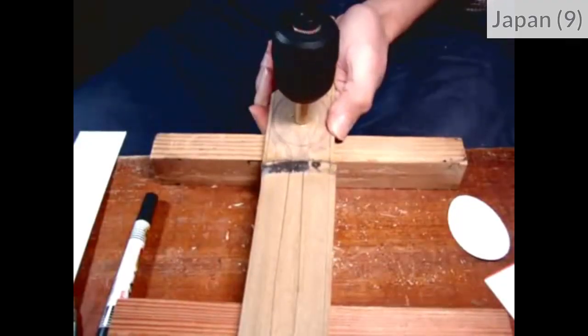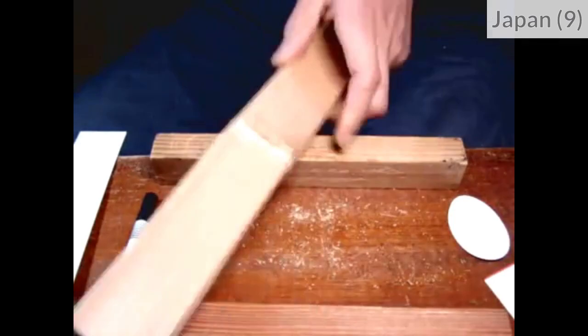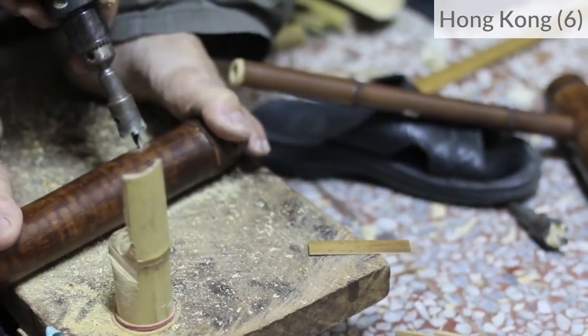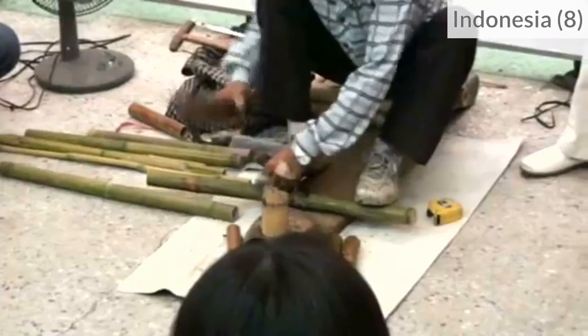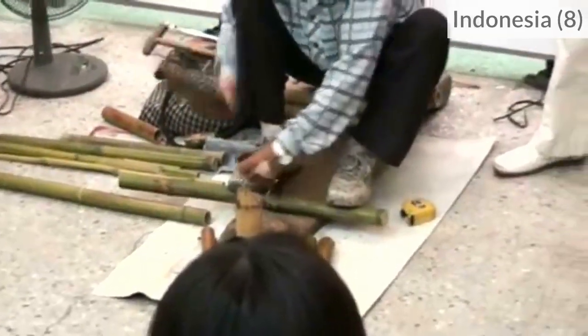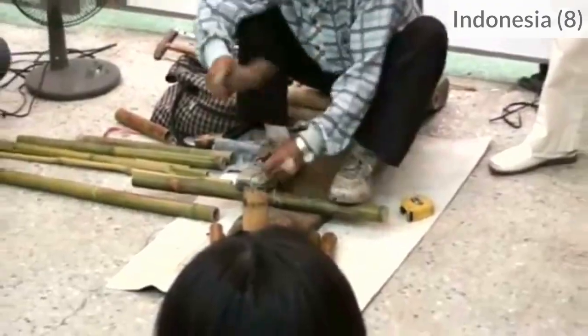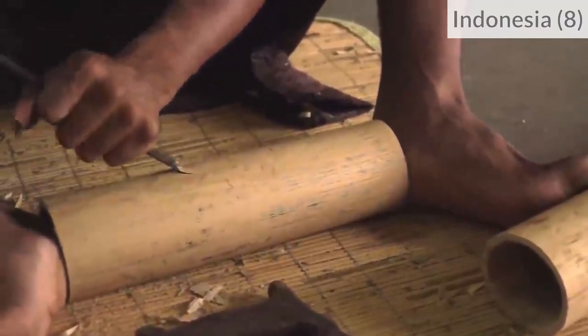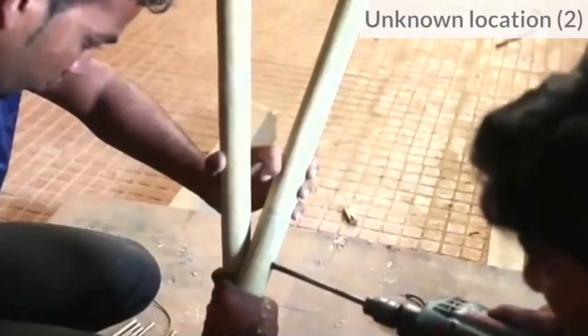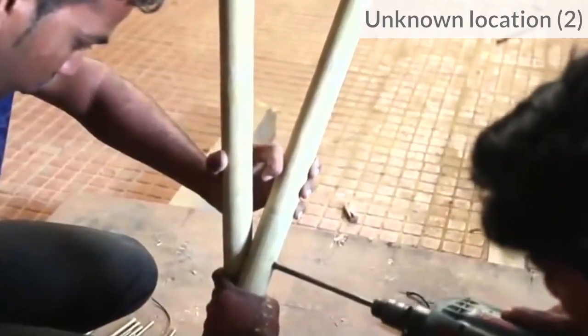Then you need to immobilize the bamboo between one hand and a support. Craftsmen often use their feet for a better grip, especially when carving because both hands are busy. For long bamboo poles, it can just be easier to be two people.